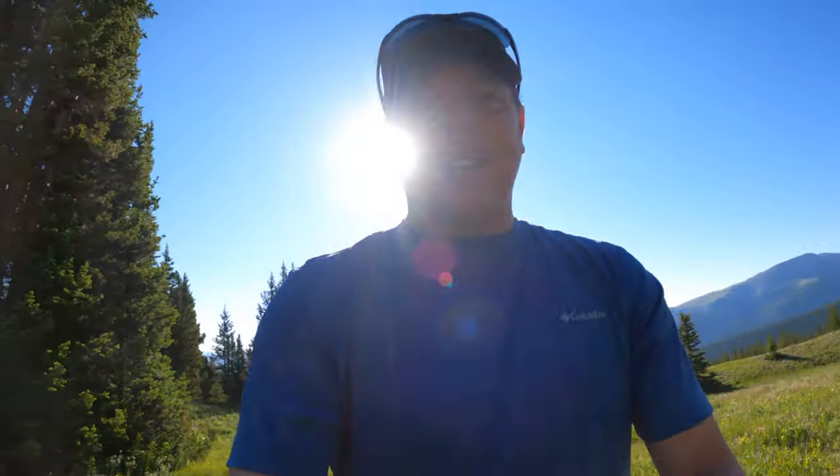Today I want to show you the behind the scenes of last night's Milky Way shoot. The first part I want to do is show you the actual lights I use for these shoots.